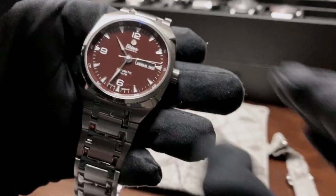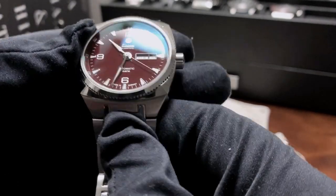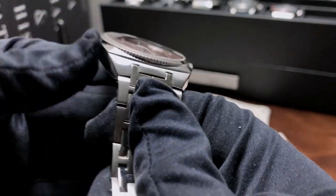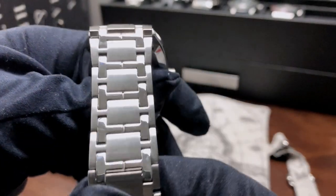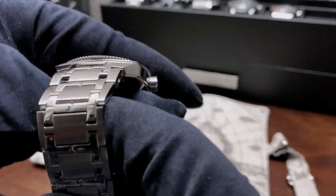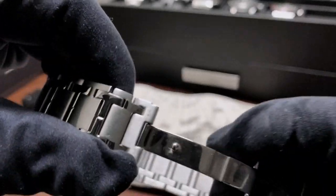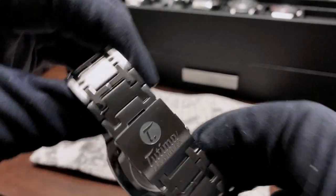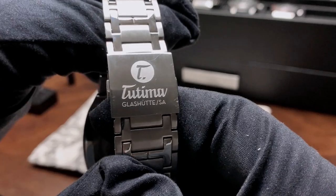In terms of lume, it's not that great — I think it could be a little bit brighter, but I'll give them a pass on that. Another feature I really like is this super comfortable bracelet. You have these polished H-links. Brad, the budding watch enthusiast, says these are the most H-iest H-links he's ever seen, and I think he's correct. The bracelet really wears well on the wrist, and there's that signed buckle — Tutima Glasshütte — beautifully done.